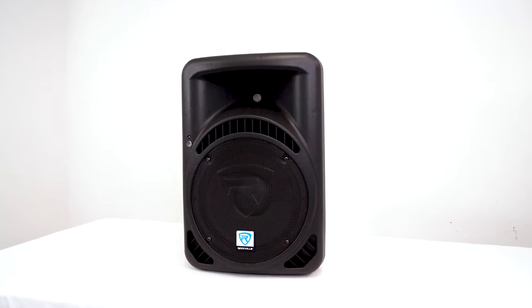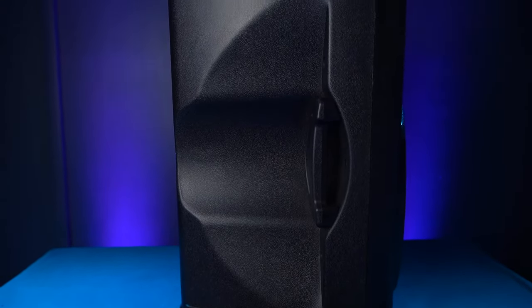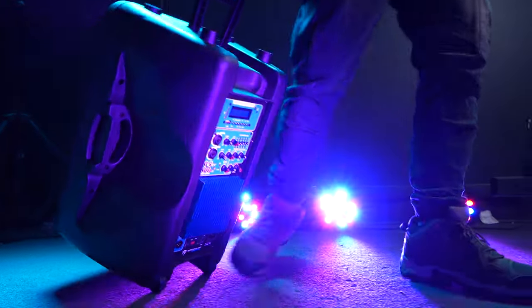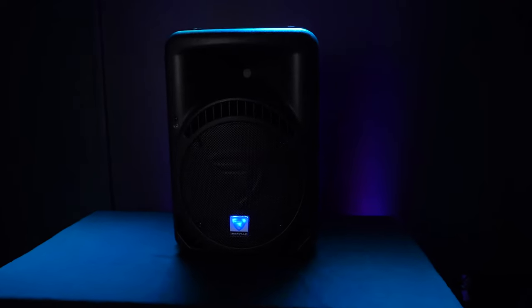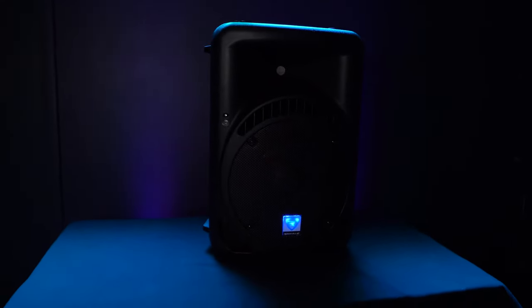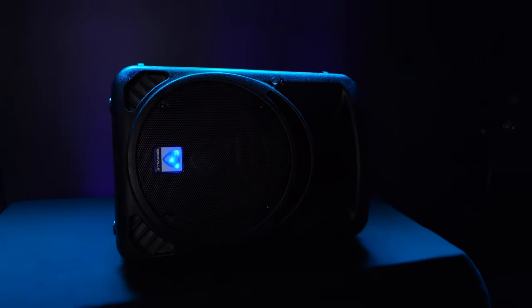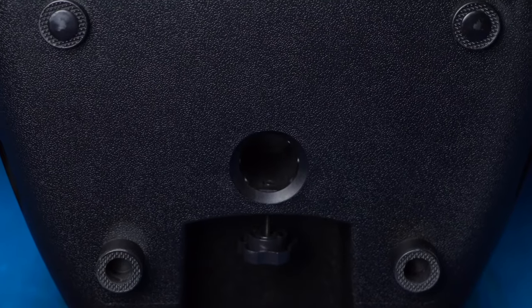You'll get the speaker itself, a power cable, and a wireless remote control. Both speakers come with two handles on the sides, a handle on top, and two wheels at the bottom, which makes it very easy to bring to any gig or event. There are also many different ways to position the speaker: the feet at the bottom allow you to stand it on any table or surface, the curved sides make them perfect as monitor wedges on the floor or stage.